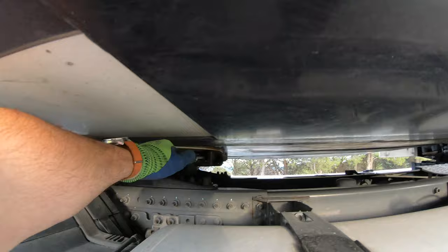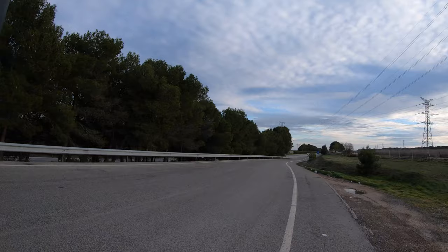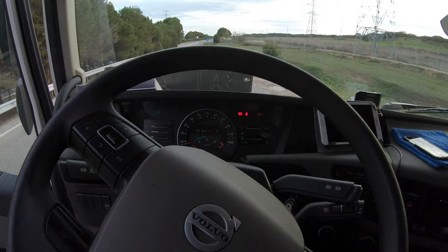The next thing we need to do is hold this trigger and pull it all the way. Now we can separate the truck from the trailer.